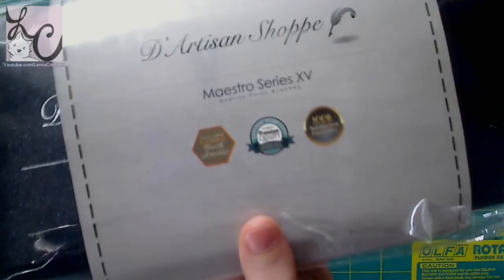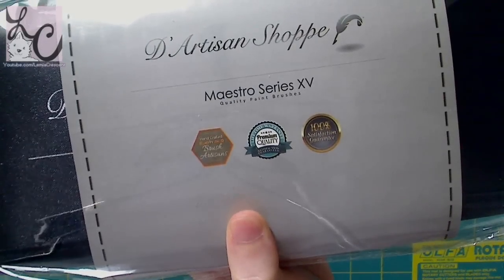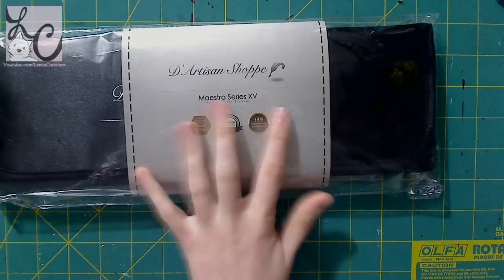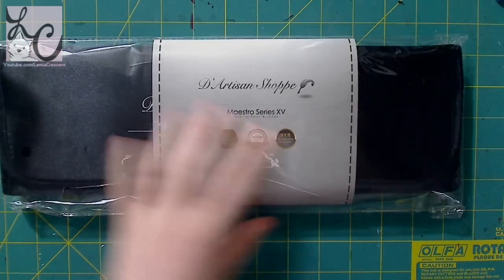This is called the Maestro Series XV, which is Roman numerals for 15, I believe — paintbrushes. And I believe it's 15 because this is a set of 15 paintbrushes that we're looking at right now.